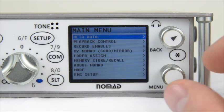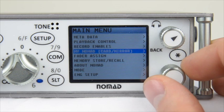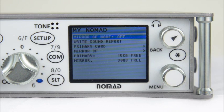Once in the main menu, go to My Nomad. From here you will notice that you have four selections: Mirror Compact Flash Mode, Write Sound Report, Primary Card, and Mirror Card. We'll deal with the first two later — let's first go to the Primary Card.